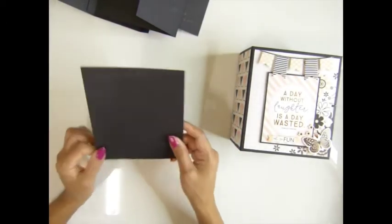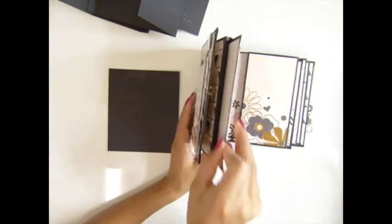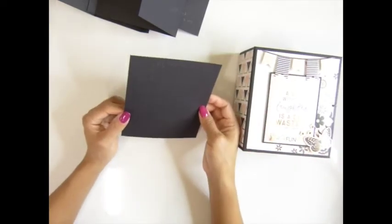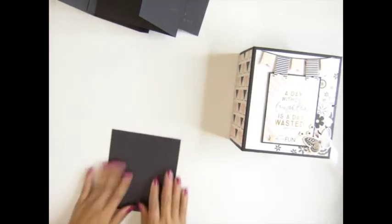You will also need three pieces of the photo mat on the side. This one is 5 and three quarter by 5 inches — you need three pieces for the photo mat.